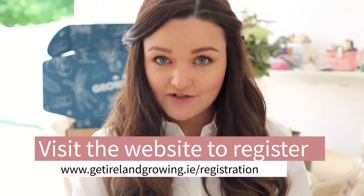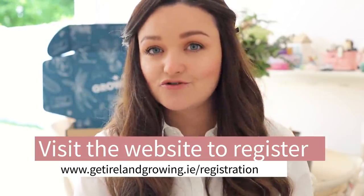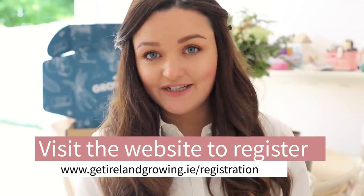You fill out a registration form and you are entered into a draw to get one of the one thousand boxes. I will put more details in the description box, but you can head to the website and register — there'll be more details on their website as well.